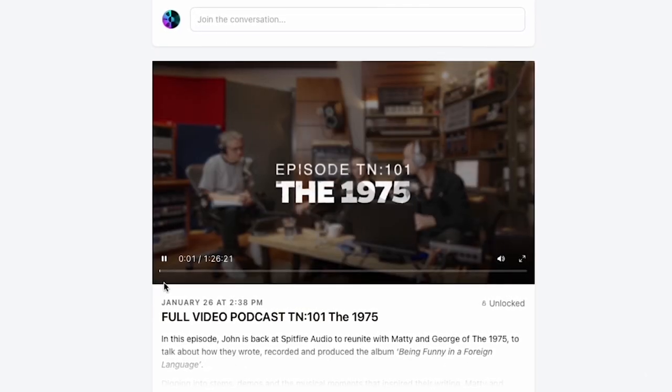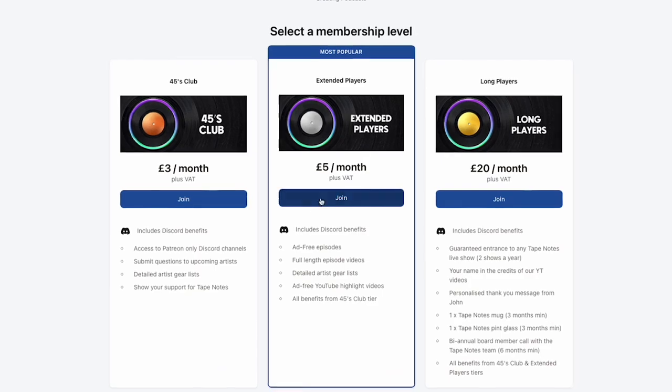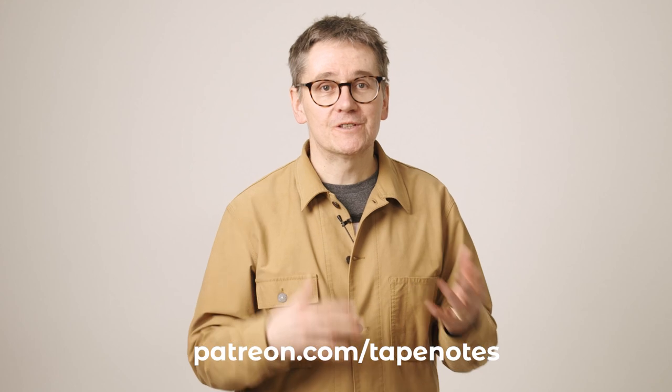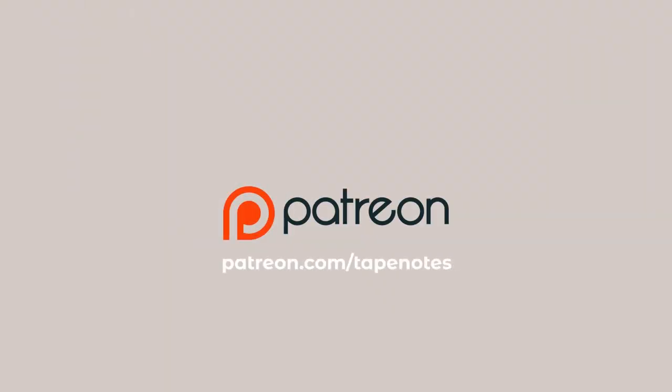We are really excited to announce that Tape Notes is now on Patreon. If you'd like to access full-length videos of the show and much more, we would love you to join us. Your support makes this show possible and allows us to continue to bring you behind the scenes of some of your favorite artists and producers. Join us at patreon.com/tapenotes. There are just three tiers.